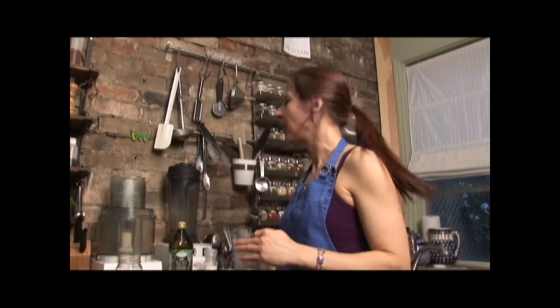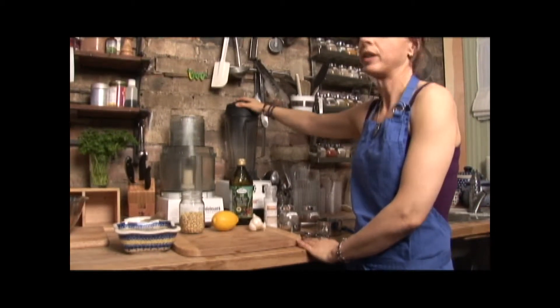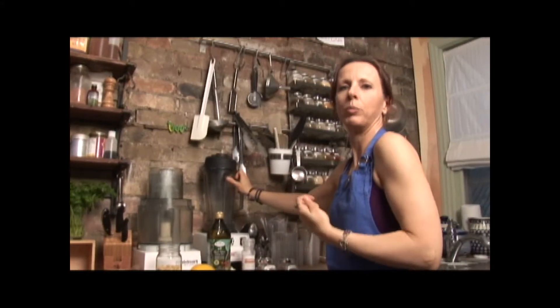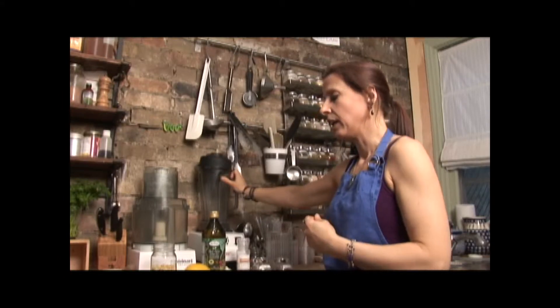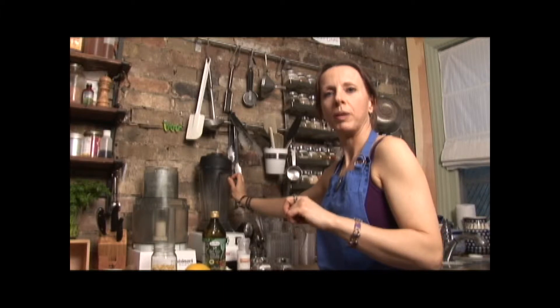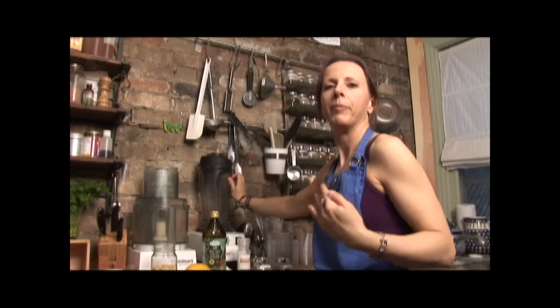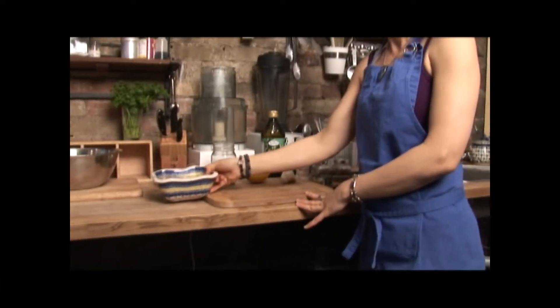We're going to make an alfredo sauce. It's really easy, but I'm going to use a high-speed blender for this recipe because it's going to be quite thick and the motor is very strong and it'll pull it back down. I haven't tried it in a home blender — you could try it, and if you didn't have a high-speed blender, maybe just add a little bit more water and that would probably make it more liquidy.